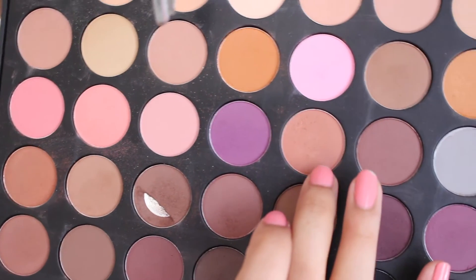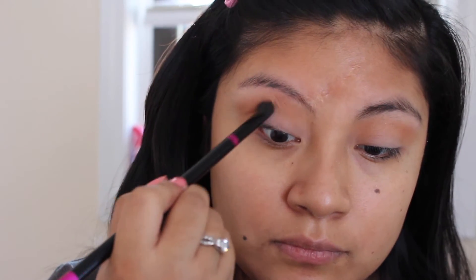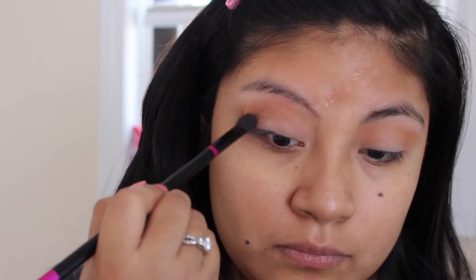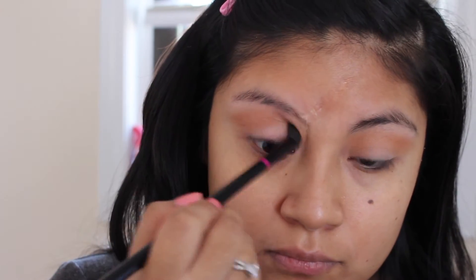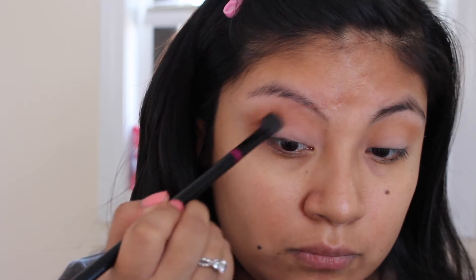Next, I'm taking a light brown from the same palette and applying that right under the transition shade, then blending it in to make sure we don't have any harsh lines. You guys know the key is to always blend a lot, so I'm going back with my transition shade again and blending everything out together.